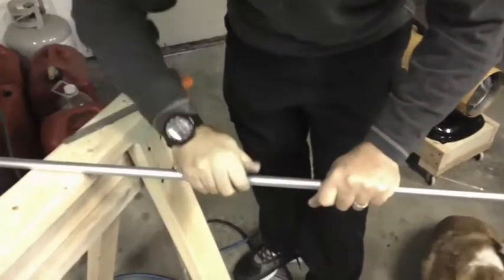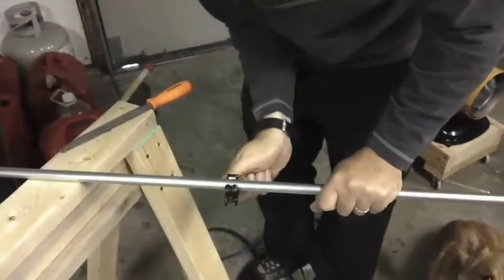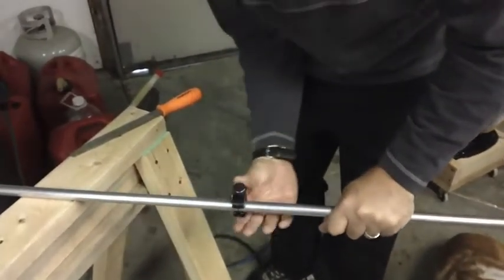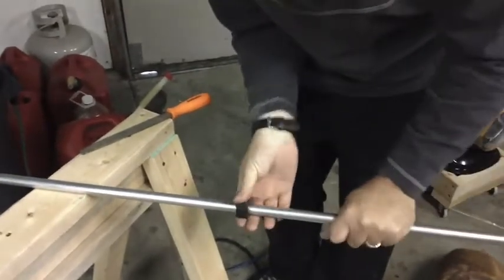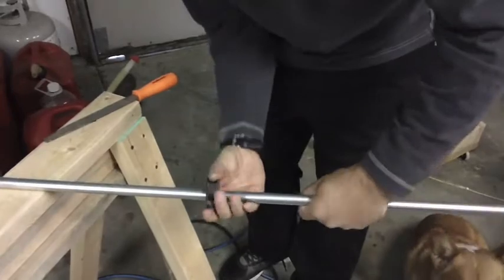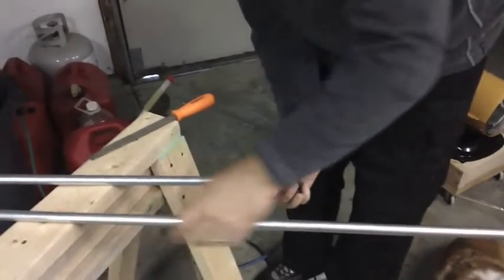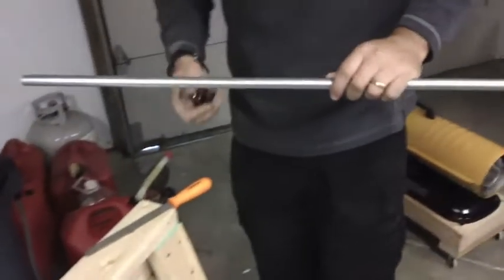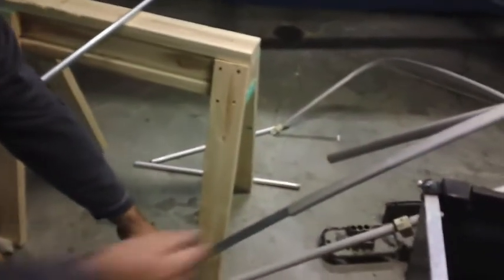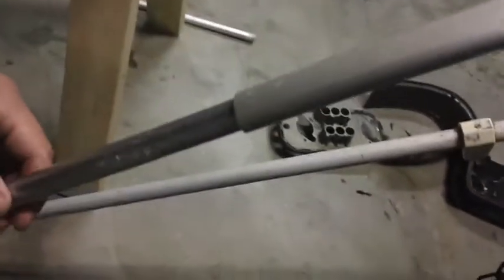SSTD is now cutting our half-inch conduit to fit into the aluminum that we had cut for a rebrace. It's got an inner dimension just larger than half inch, so this will fit perfect — slides right in there.